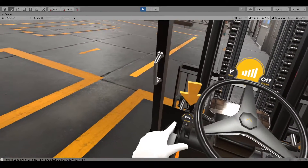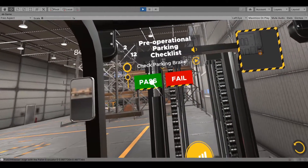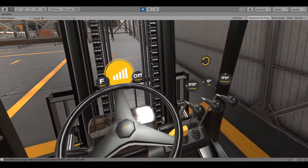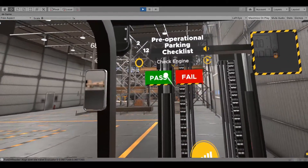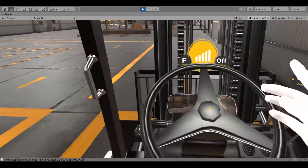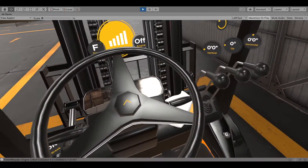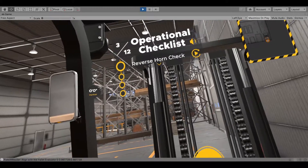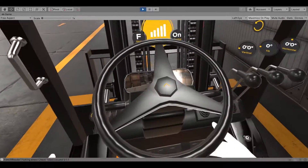Check if the forklift is parked properly. The parking brake needs to be on and the engine needs to be in the off position. Put the seat belt on. Turn the engine on by turning the key. Check if the reverse horn is working, then turn off the parking brake.